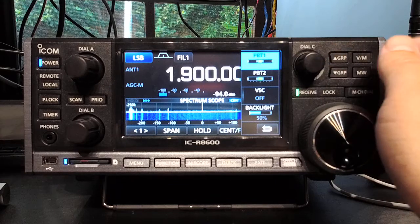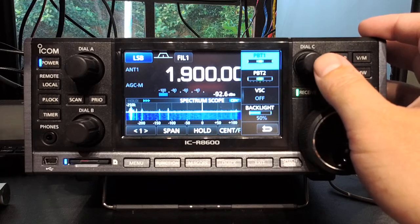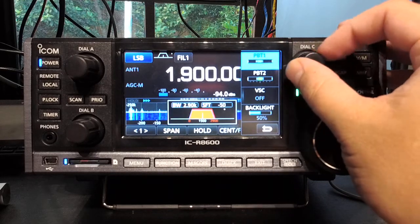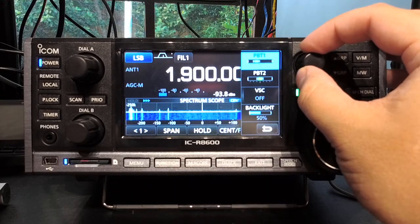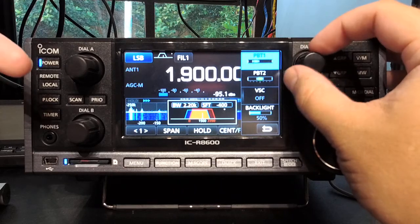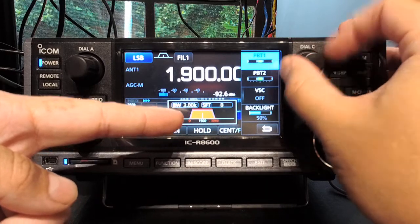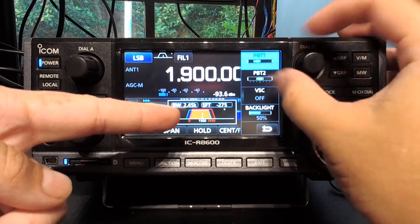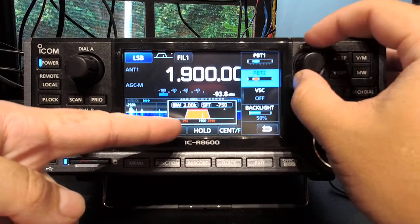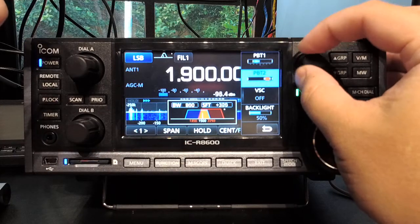Dial C — I'm not sure why this one wasn't just called 'multi', but it's called Dial C. It has PBT1 and PBT2, which are basically your IF shift, just like most ICOM radios. It's weird seeing them as a menu option; as far as I know this is the first ICOM radio that displays them that way. PBT1 lets you shift the passband in either direction, and PBT2 lets you shift it in another direction — so if you go the same way you've essentially done an IF shift, and if you go the other way you're essentially narrowing down your filter.